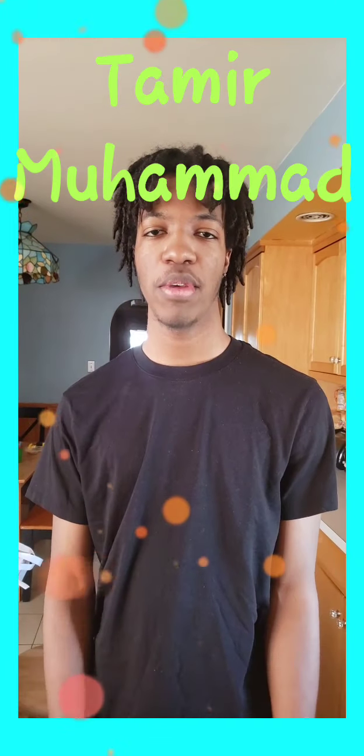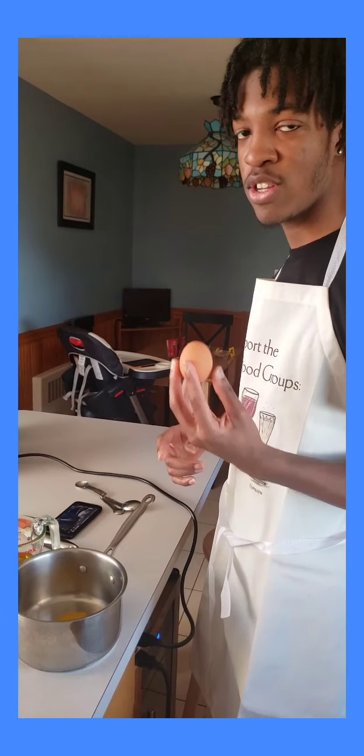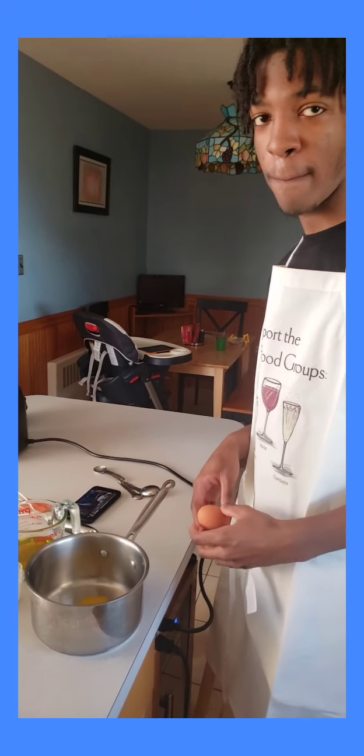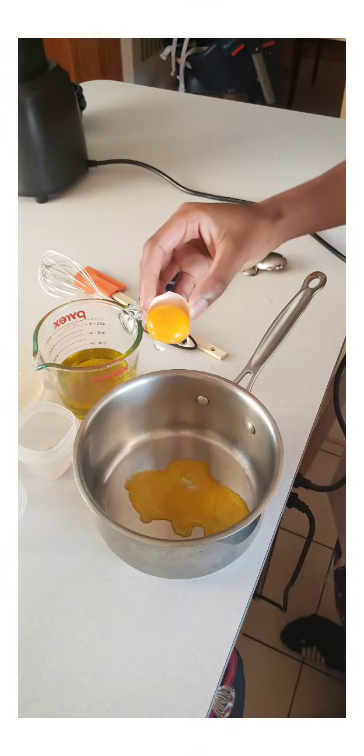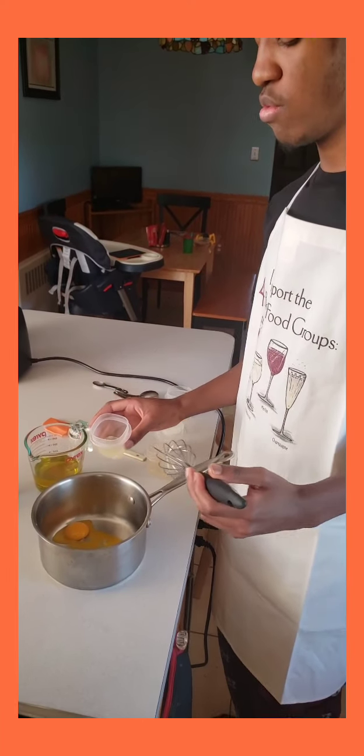Today I will be making homemade mayonnaise. I'm going to be putting that egg yolk inside of the saucepan, then I'm going to be putting lemon juice inside of the saucepan.